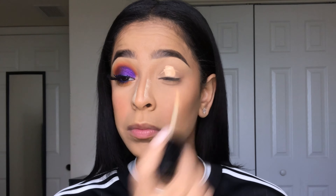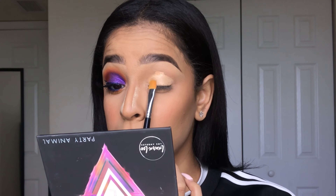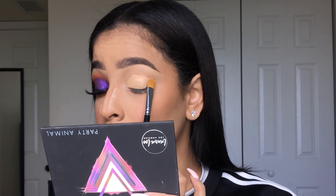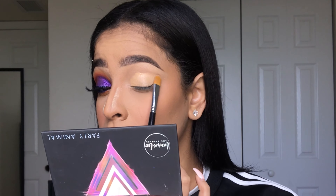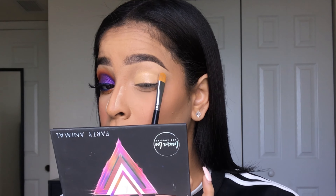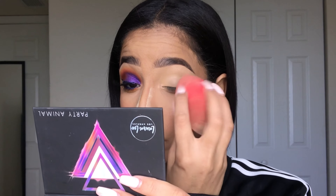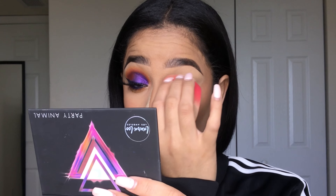Once again just adding some concealer on my lid — that's going to be my primer — and patting it out. Then I'm gently blending out that concealer and making sure I have no creases on my lid.